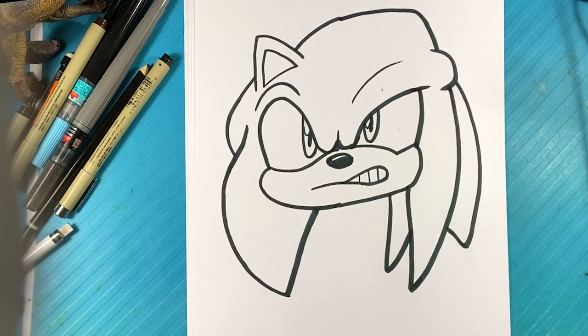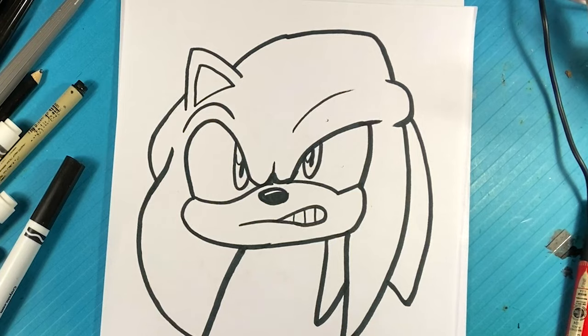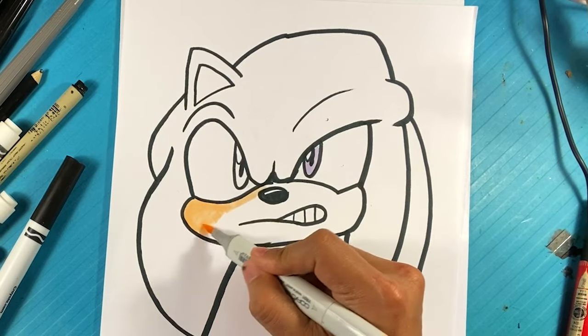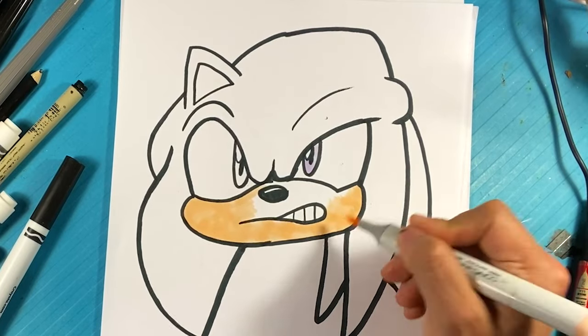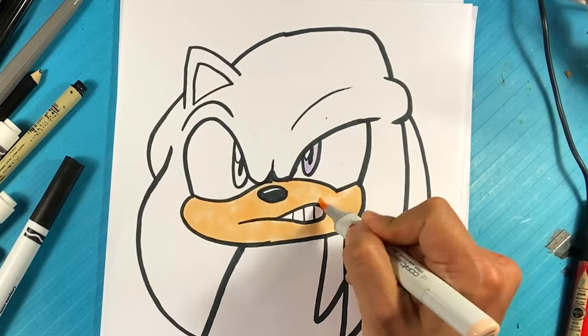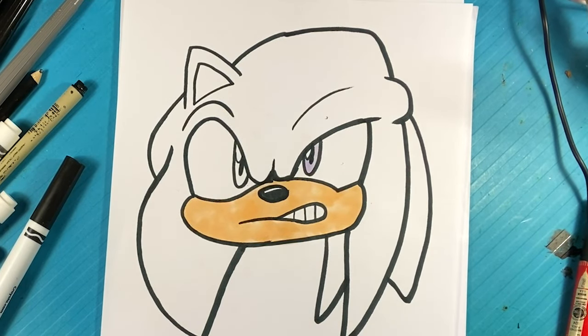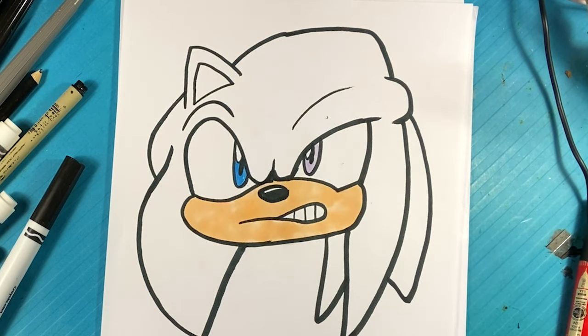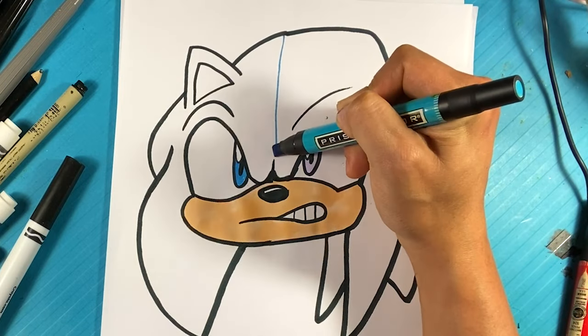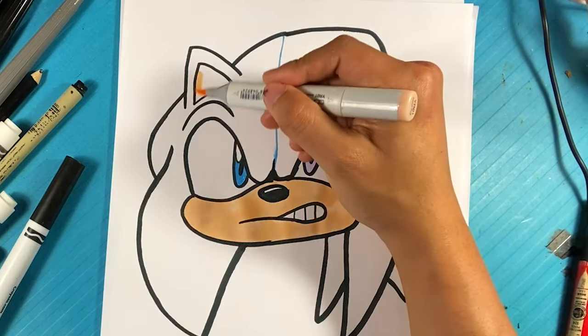Let me know what you think in the comments. Say hi to me if you can hear me right now — say hi in the comments, I will reply 100% to every comment. Let's jump into coloring.